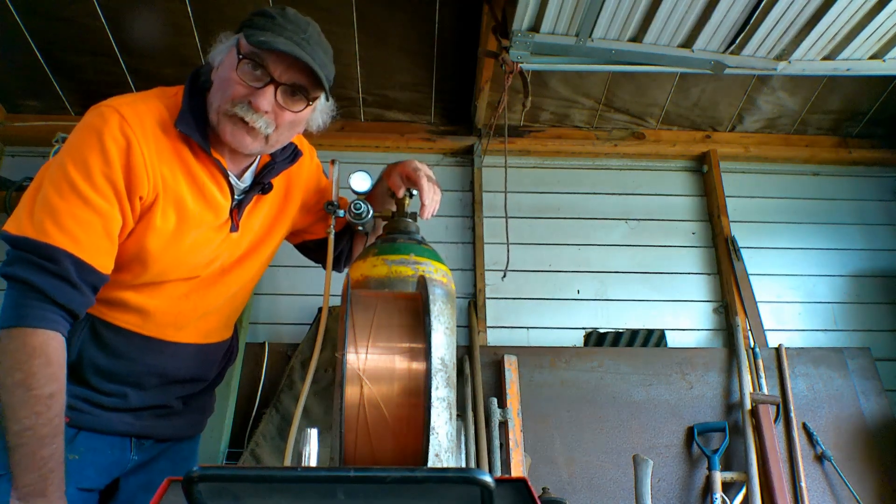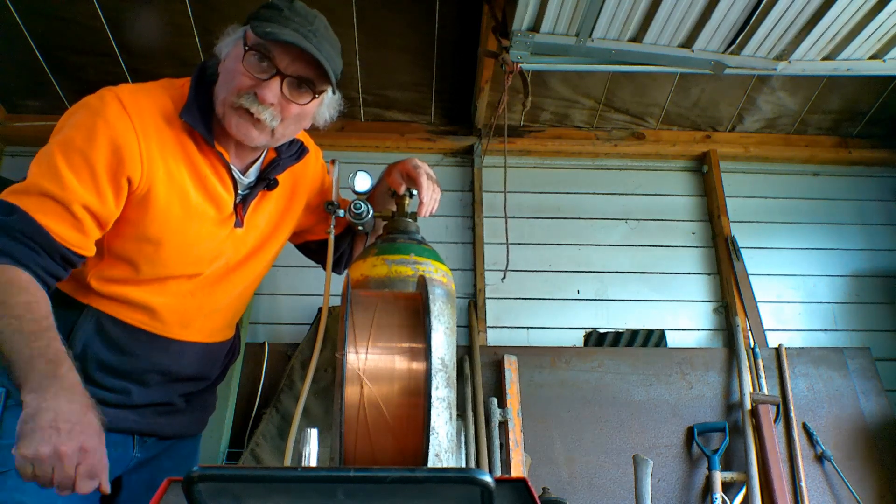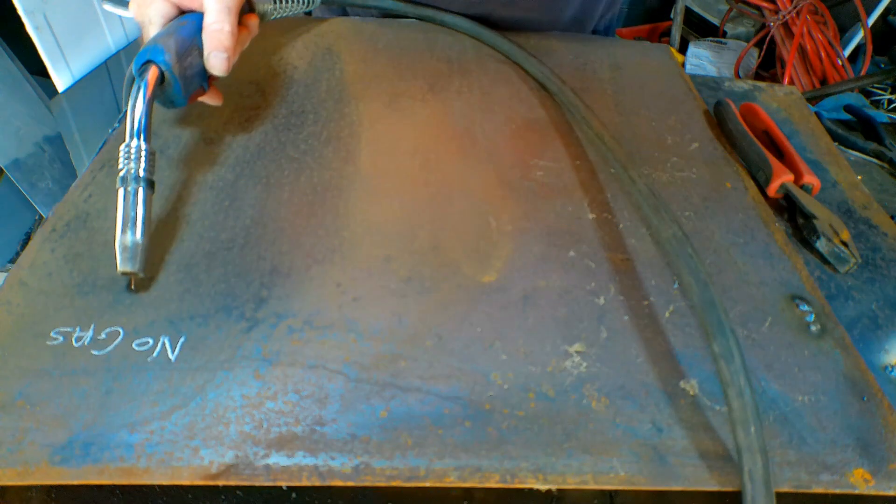We're going to do a little bit of welding with both — a bit with solid core wire and a bit with flux core — and I'll show you the difference in what the actual weld looks like and whether it makes any difference for sticking things together.